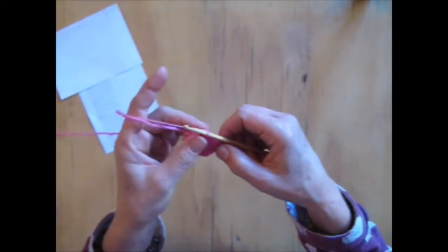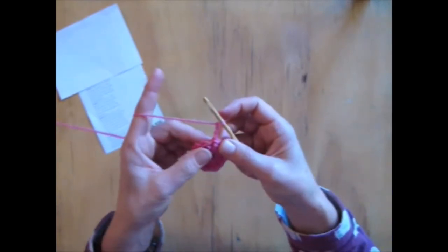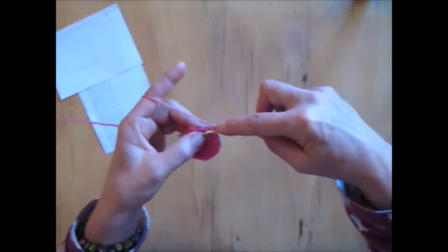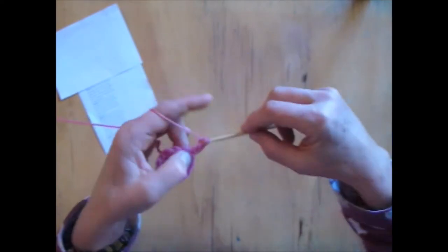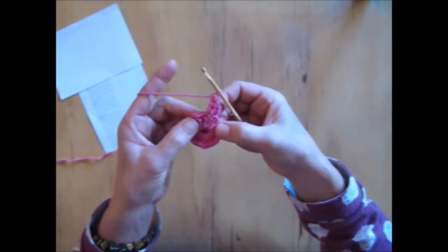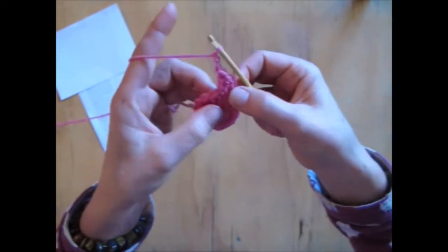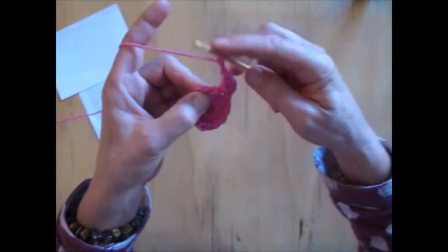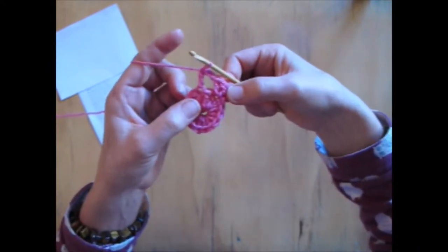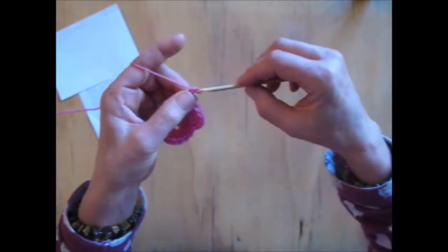So for row 2, we're going to do a chain of 3: 1, 2, 3. I'm going to do 2 triples into the same spot, yeah? So that will be this spot right here where it's coming out of — just after it actually because it's a chain. 1, 2. So I've kind of got them coming out of the same spot. Now I'm going to chain 2: 1, 2. I'm going to miss this triple and I'm going to go into the next one with a triple.